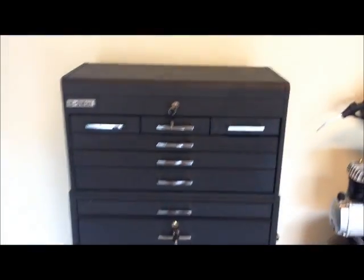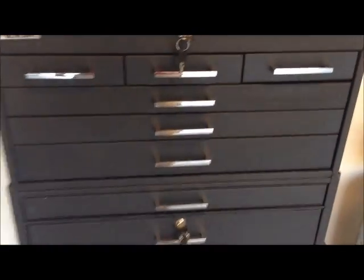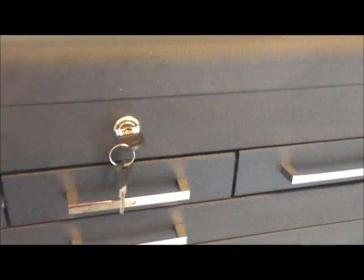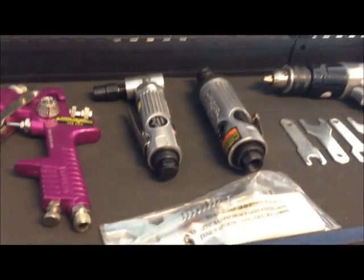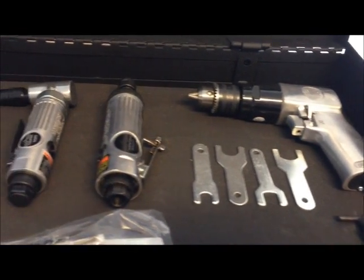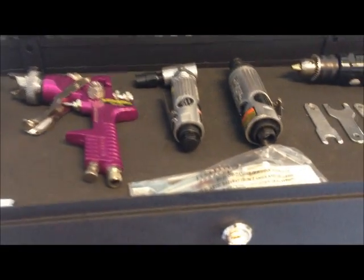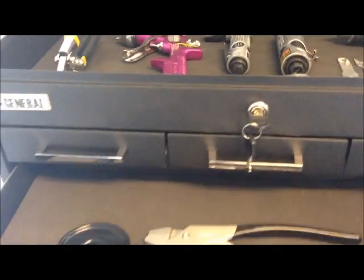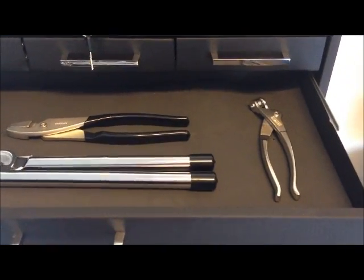Here I have all my tools. I have some air tools I am going to use with my compressor. This includes some special items I am going to use for the airplane.